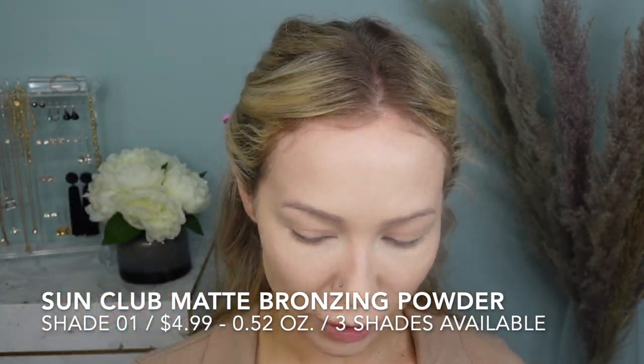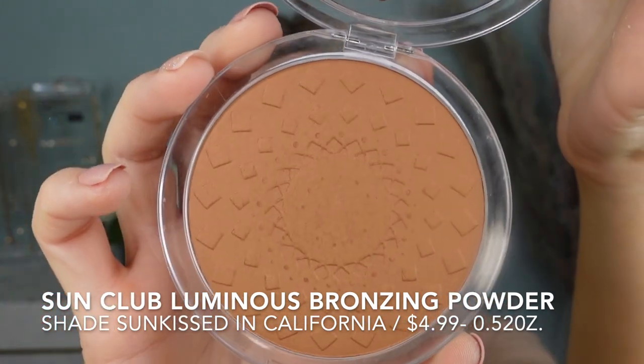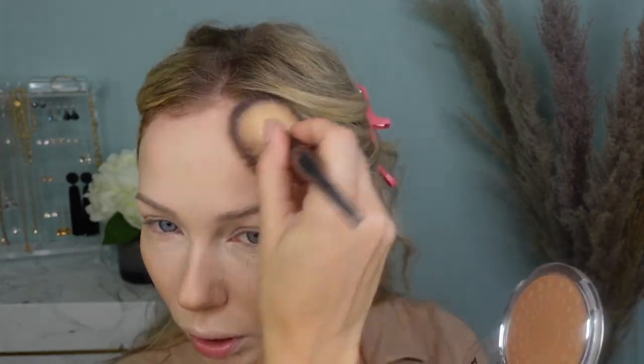Now I look like a ghost and we need to warm up my complexion. For bronzers today I have two choices: the Matte Bronzing Powder in shade 01 Natural — comes in three shades for $4.99 — and the Sun Club Luminous Bronzing Powder in shade Sun Kissed in California. Starting with the matte bronzing powder — this is a repurchased item I loved so much. It's a very nice buildable formula. This is the lightest shade out of three and it is not super pigmented that it gets overwhelming. It's firmly pressed with no fallout, so you know it's going to last quite some time.